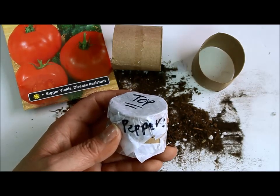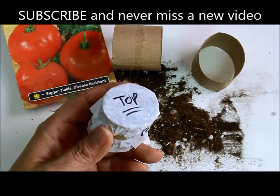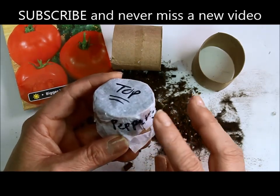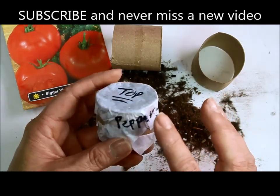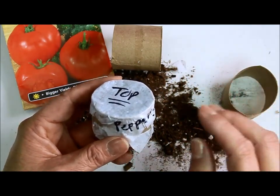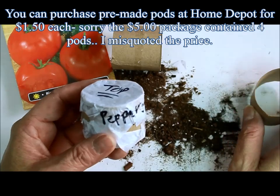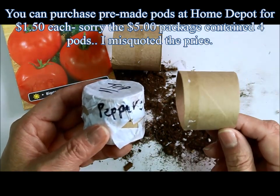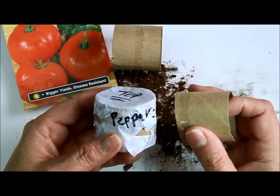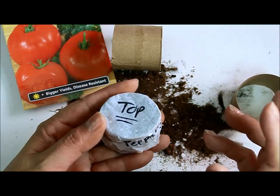Hello everyone, this is Yolanda from Nailcraft's channel. Today is Earth Day and to celebrate I wanted to make a little easy project that is perfect for kids or anybody really. I've seen seed pods at Home Depot — they were like $4.50 for each little pod — so I decided to use toilet paper rolls and make your own little seed pods for a fraction of the cost, just pennies to make each.